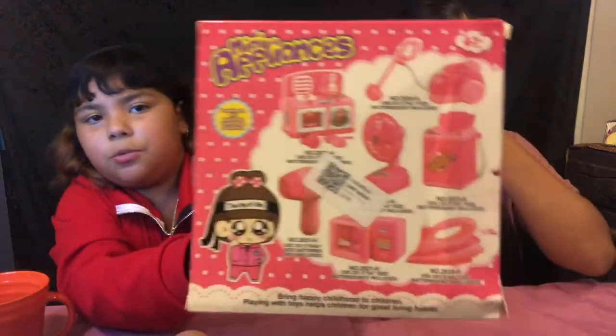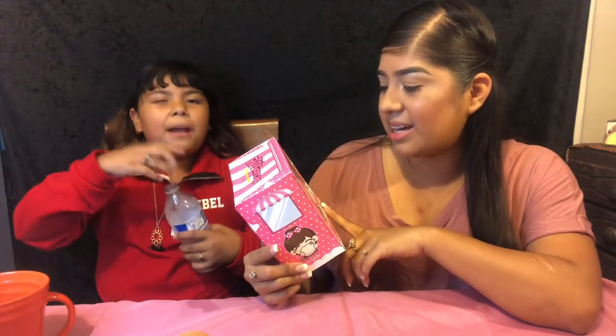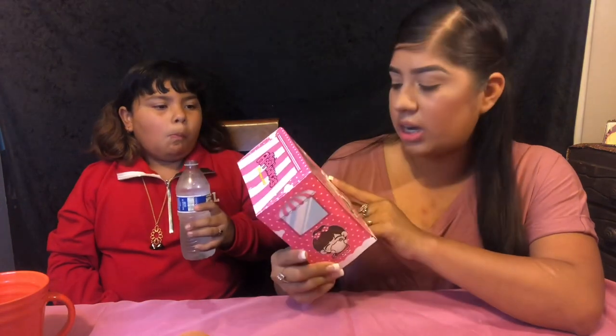These are not actually working like you think they are — like you think this is gonna cook your food but it's not really gonna cook anything. I kind of want the fan though, because when you're doing your makeup and you want to use a little fan, that would be so cool. And then this one says that batteries are not included.